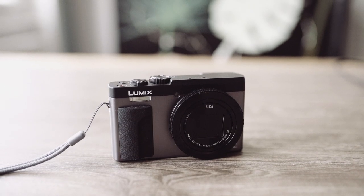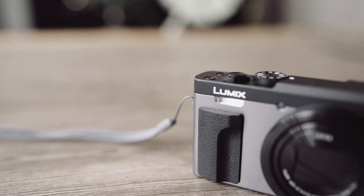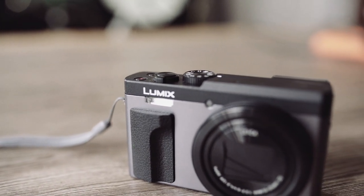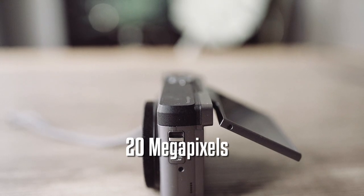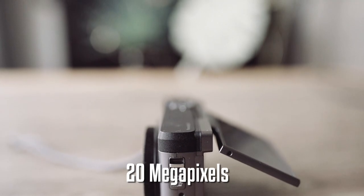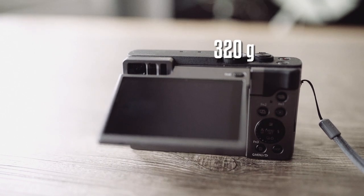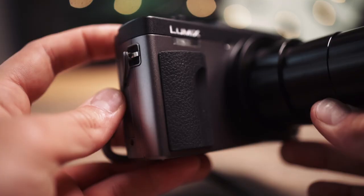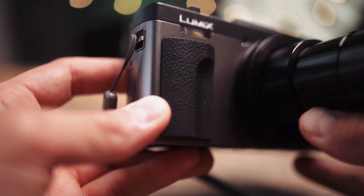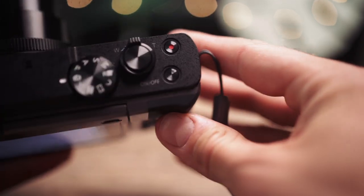The Panasonic ZS80 or TZ91 is available for about 350 bucks in two different colors. This camera is made to zoom in for selfie fans and for people who need 4K video and a high burst rate. The body feels great and fits into most hands, but it's too big for someone's pocket. At 320 grams it's a pretty lightweight camera with such a big zoom. The sensor has a resolution of 20 megapixels, which is enough for printouts, Facebook and Instagram posts.